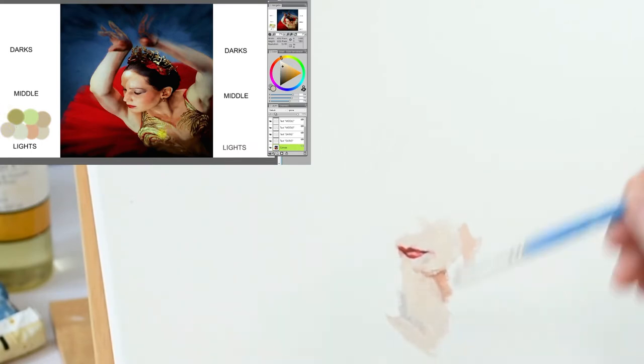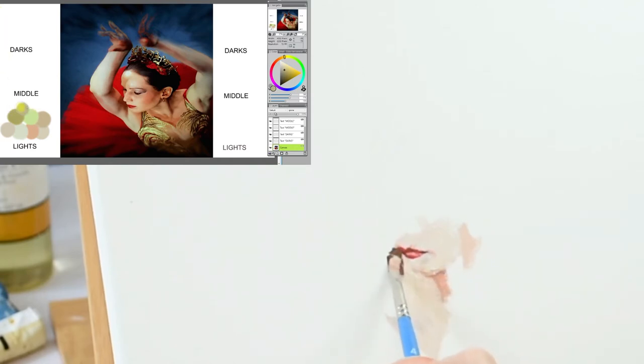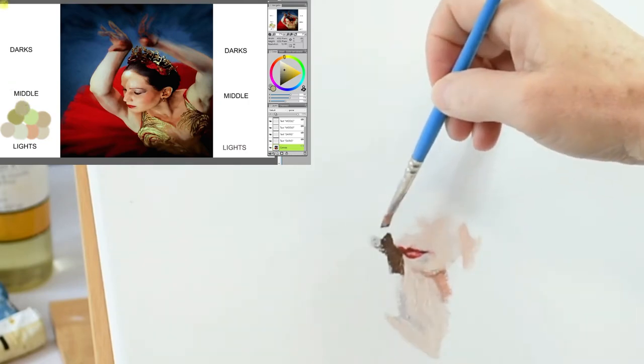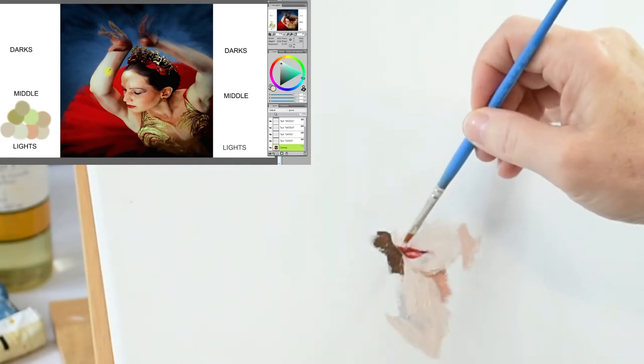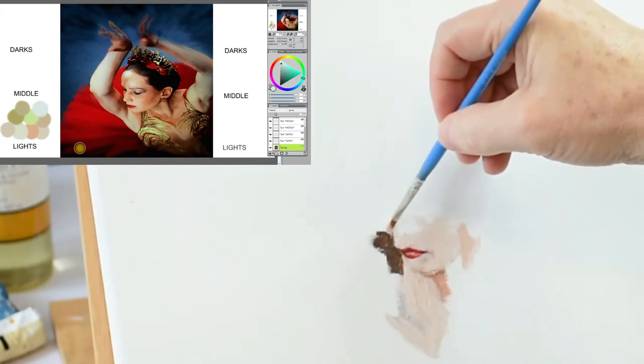Once I get an area down, like the lower part of her face, I will go back over the area if I need to correct the feature or if something just doesn't look right. The idea is to complete an area to its fullest. You don't want to rework an area too much or you risk killing the beautiful brushstrokes that you've already laid down. I try to think about each brushstroke standing on its own as a thing of beauty — it's about mark making, marks that when viewed together make a beautiful painting.